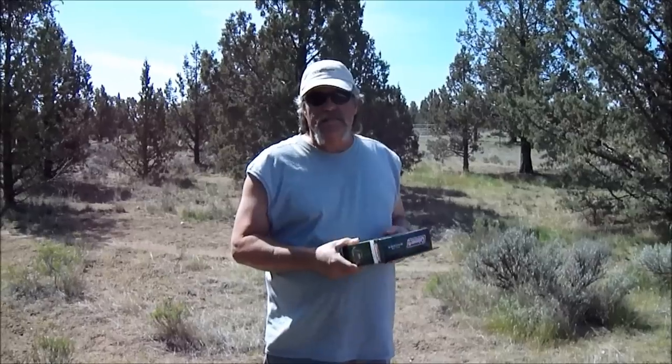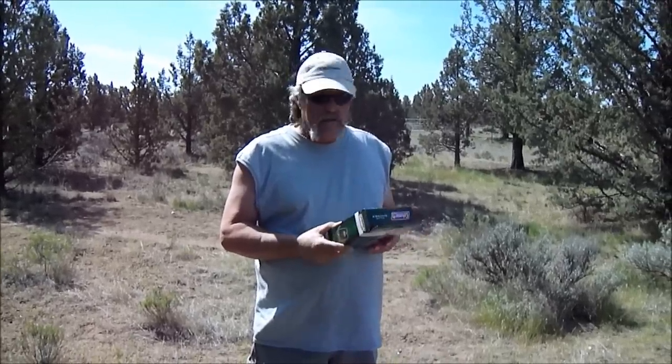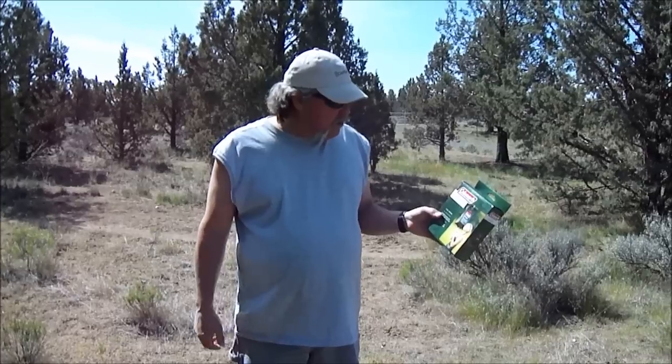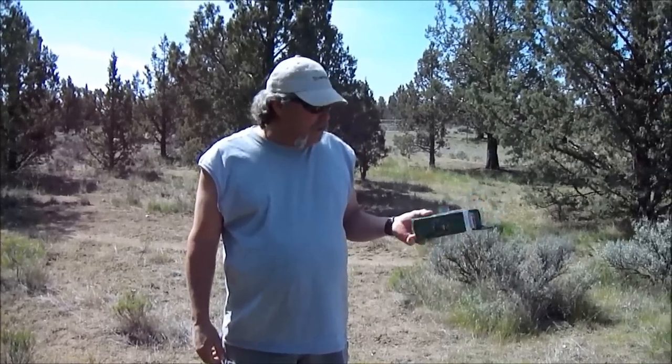Hey everybody, Backpacker48 here. We're going to test something today that we have never tried. It's this little item right here — this is a Coleman solar shower.